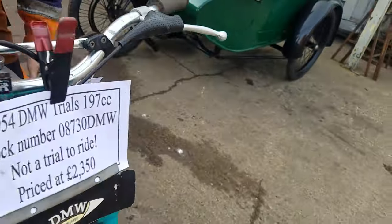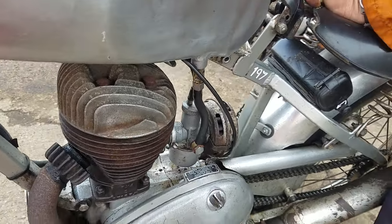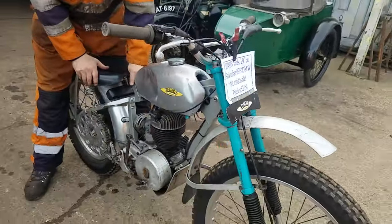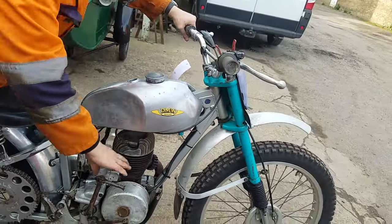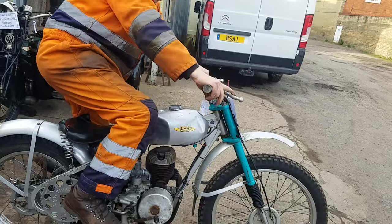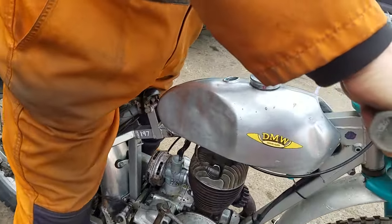Fuel on. We haven't got much in the way of controls on this one — no choke. Petrol on. You've had it run a minute ago so you should be alright. Turn the fuel on, tickle it up, flood it up, and kick it. We haven't tiddled around with the mechanics at all.